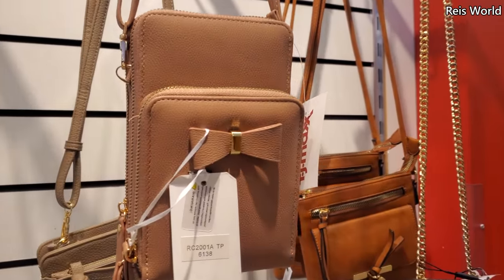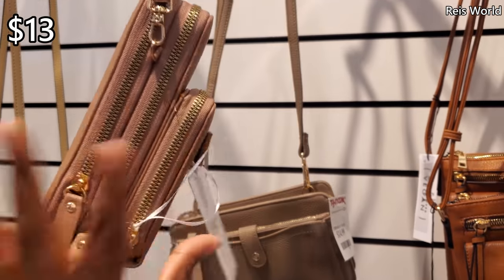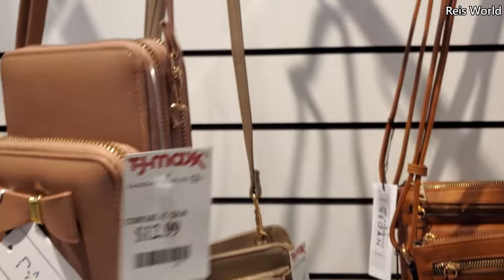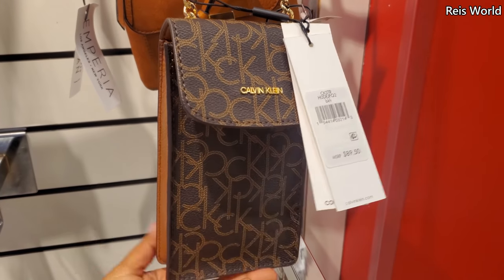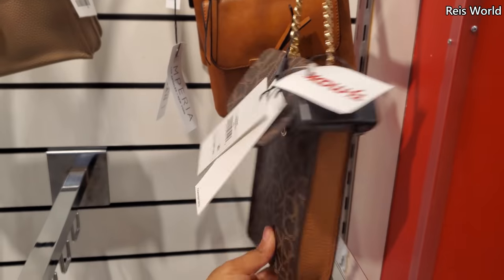That's a little bow over here for $13. Who makes this? It's $50.